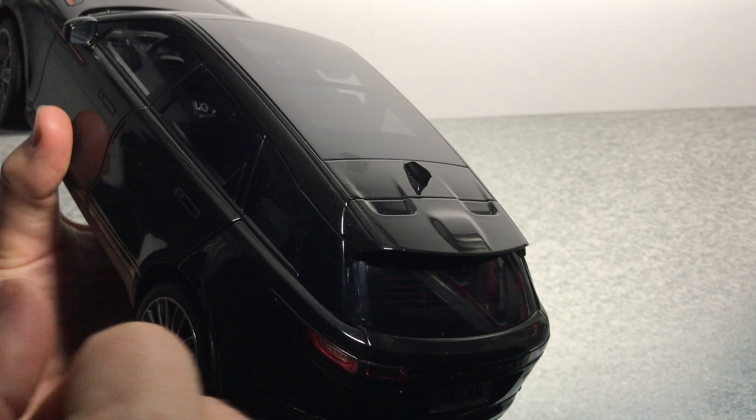On the outside we also have the panoramic roof and a shark fin antenna, plus a little spoiler with a few details. Underneath the model we have some special details at the front, and also the exhaust and the differential in the back with the exhaust and the two silencers.